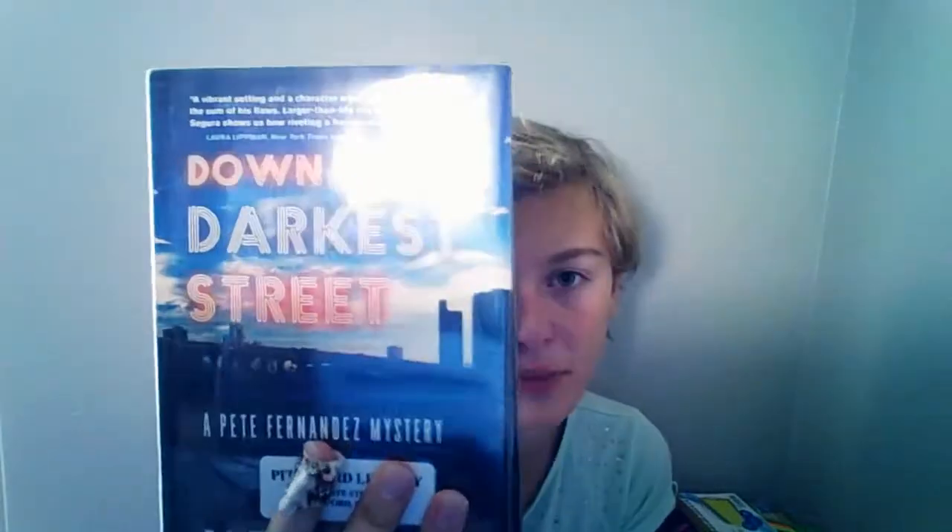Bookmark. Yeah, but if you're actually, legit, not lazy, just grab some markers. It's a good book — read it if you want, by Alex Segura.